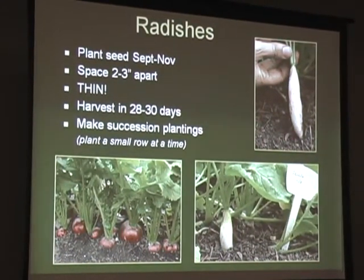Radishes are very easy to grow. Plant them in succession - don't plant a 10-foot row at once unless you really love radishes. They grow very quickly, 28 to 30 days for most varieties. When they come up fast, get out there and thin them right away. If you've ever grown radishes and not gotten a bulb, it's usually because they weren't thinned properly or early enough. Once they've been growing 30 days and they're not big enough, they're not going to get bigger. Give them about three inches of space.